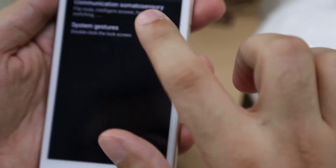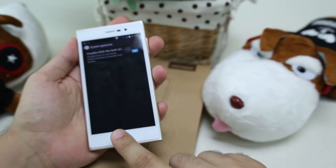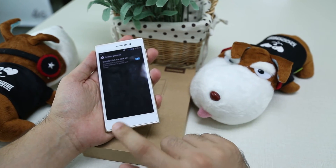And finally, we have the double-click to lock the screen. This means that once it is activated, to lock the screen, all you have to do is double-tap the Home button, just like this.